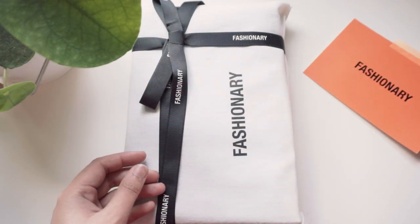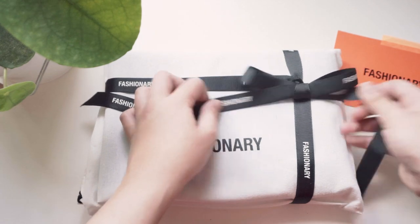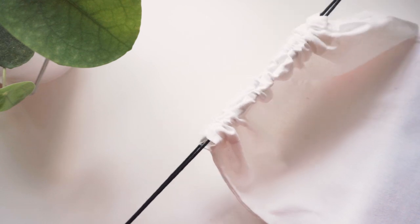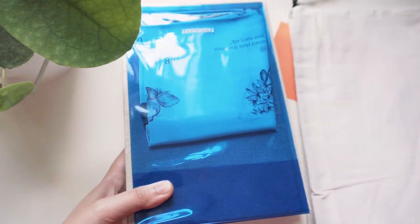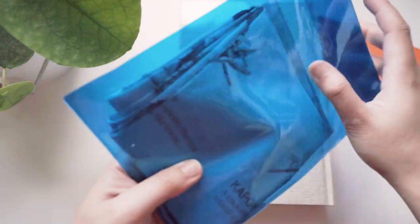Now with the packaging — the book comes in this cute drawstring bag, which I think is a nice added touch. I'm not entirely sure if all Fashionary products come in this packaging, but I have received a previous product from Fashionary that also came in a drawstring bag and it was very useful — I use it a lot for traveling. Inside the bag there's the book and there's also this blue plastic sleeve which contains their limited edition silk printed scarf.